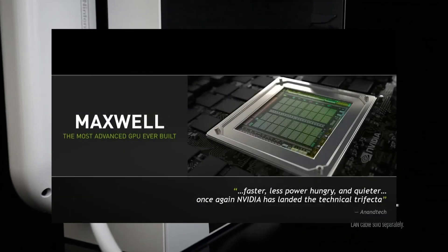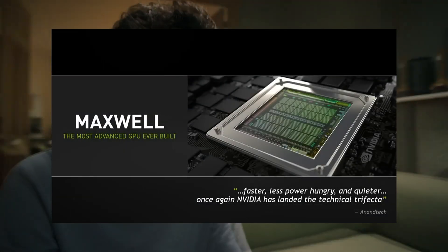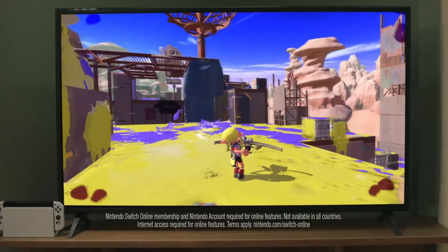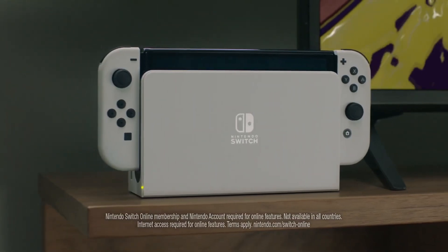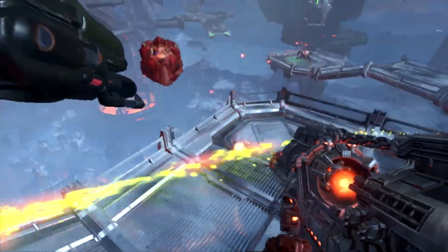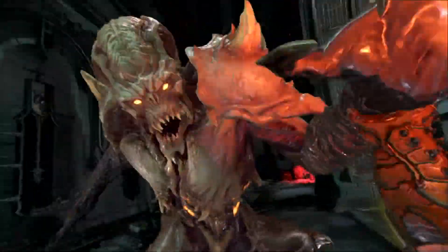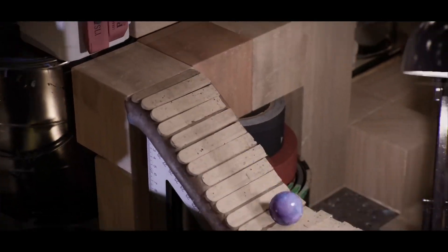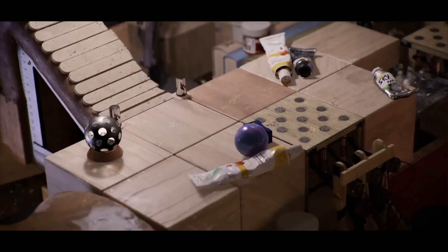This adaptability allows the Switch to provide a smoother experience on a large screen without losing too much efficiency, and this is all thanks to the aforementioned Maxwell architecture. While older, it is known for delivering good performance at low power levels for its time. It's the reason the Switch can run demanding games without generating much heat or killing battery life quickly, allowing games such as Doom Eternal, albeit with major cutbacks compared to its other console competitors, to run on the Switch regardless of mode.